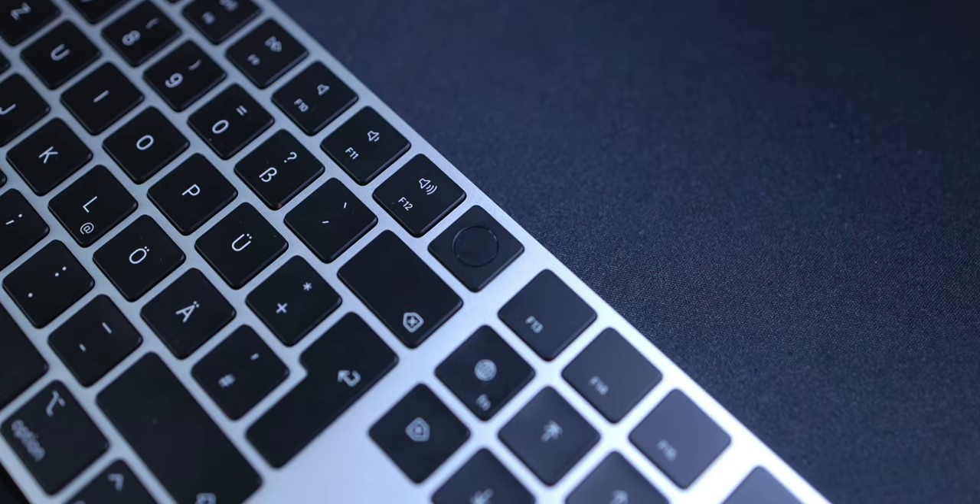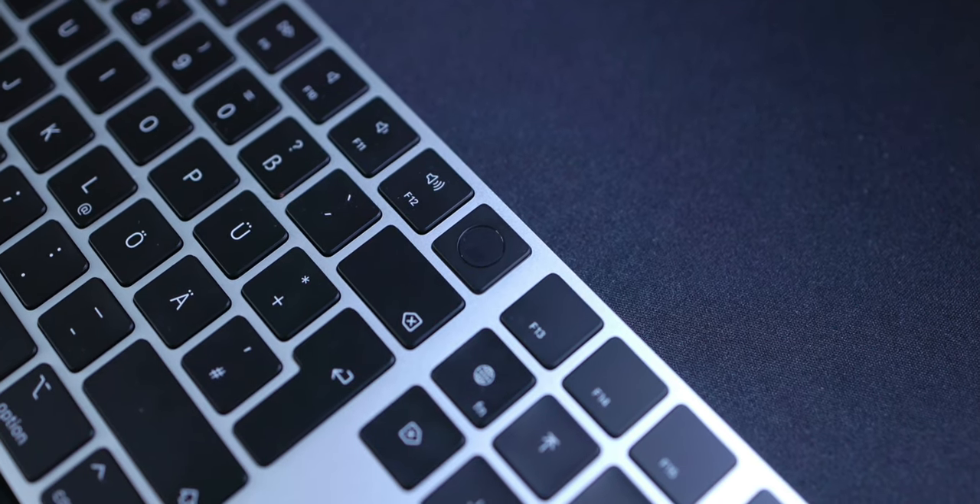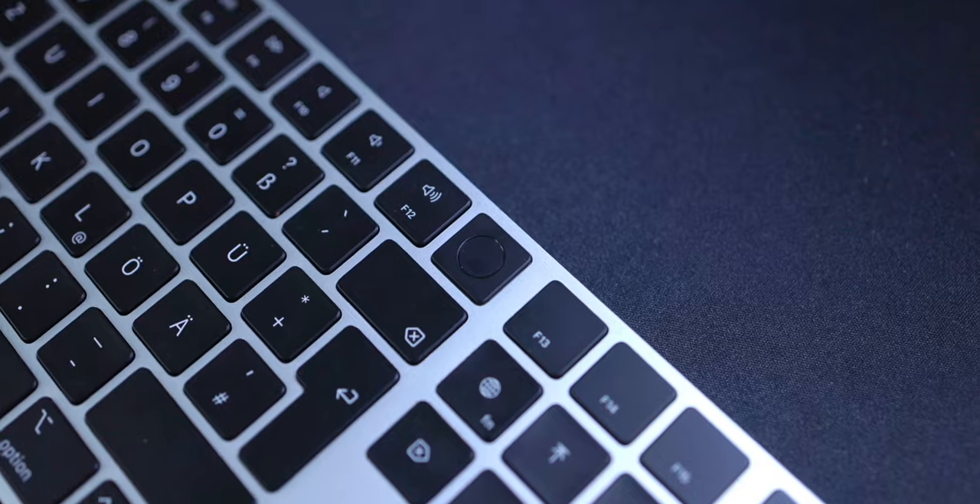In contrast, if you like to use a variety of keyboards, or if you don't want to use Touch ID at all, it might be better to buy a different version because it's way cheaper. So these are my thoughts about the 2022 Apple Magic Keyboard. Thank you for watching, I hope you enjoyed this video, and don't forget to subscribe to stay updated for upcoming videos — I'll see you in the next one.